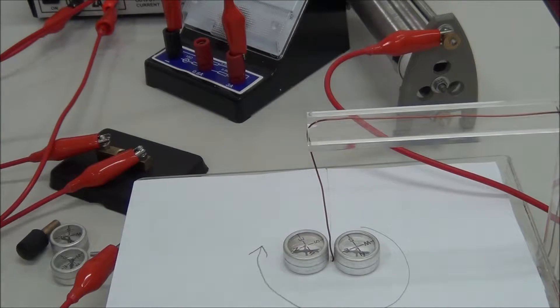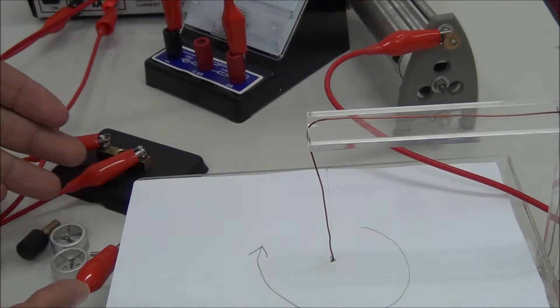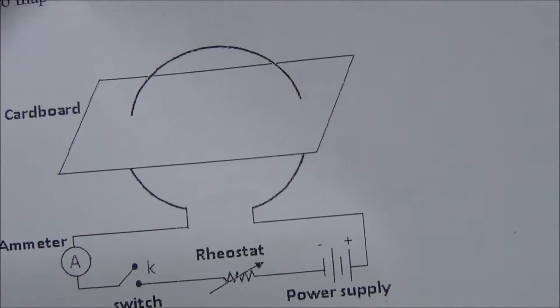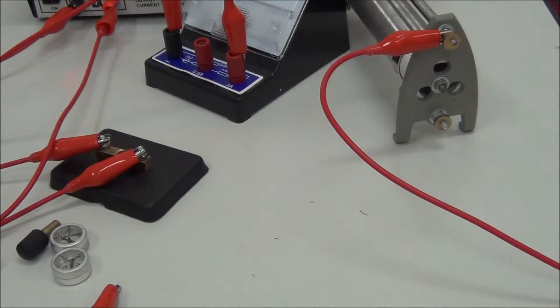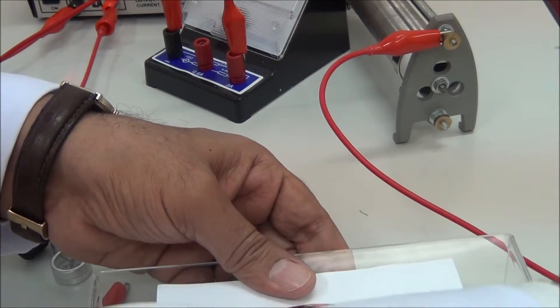Now we perform the second part of the experiment. We replace the long straight wire with a circular coil, as shown. This is the circular coil used in this part.